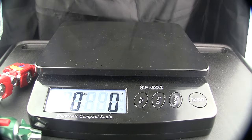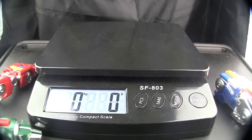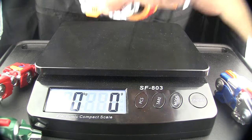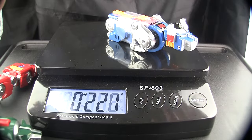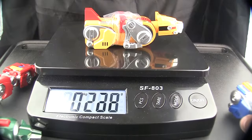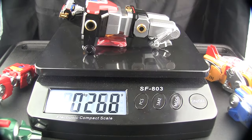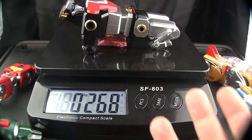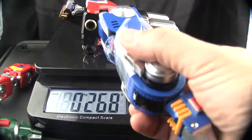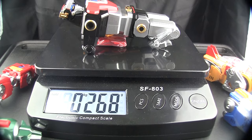The blue lion is 220 grams, and the yellow lion is also 220 grams — they're almost identical, off by one gram. The black lion is 268 grams — it almost feels lighter because of its size compared to the more compact leg lions. Obviously black lion is the heaviest, as he should be.